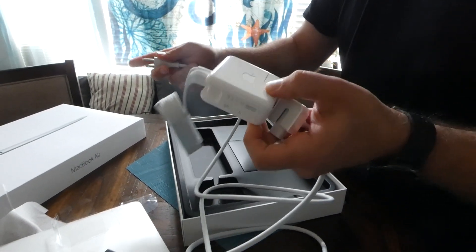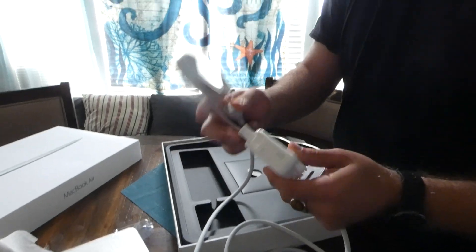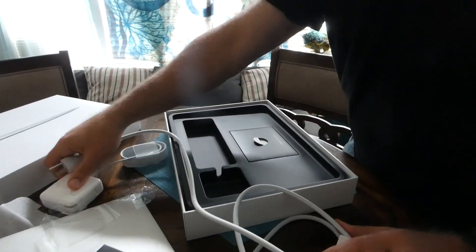Actually, this part plugs into the wall. Oh, this is a travel adapter — gotcha. It's a travel adapter, and then the part that plugs into the AC. So it comes with its own travel adapter.